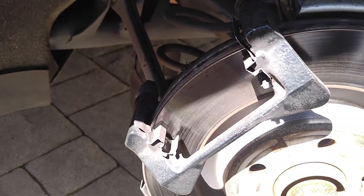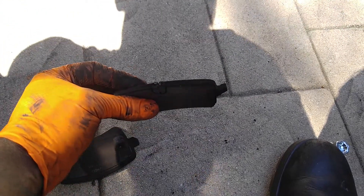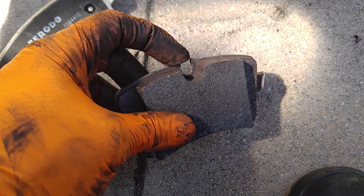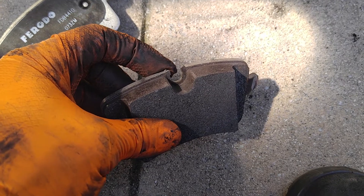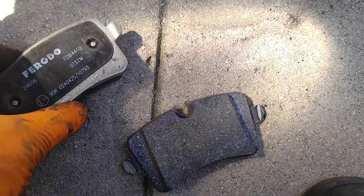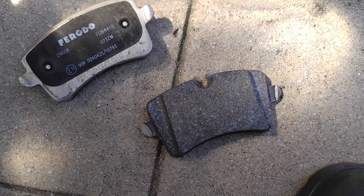Now remove your brake pads — just pop them out and take the inside one out as well. Old pads are out. This was your inside pad, which holds your wear strip. Here are your new pads: the inside pad has the slot for your wear sensor, and this is your outside pad. Install them now. Pads are in.